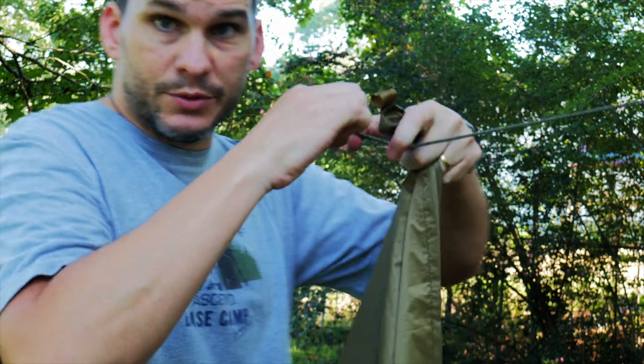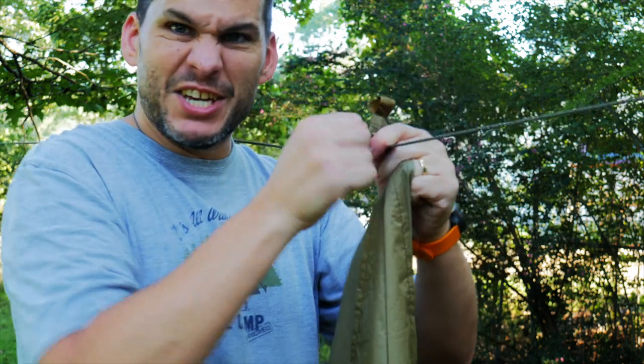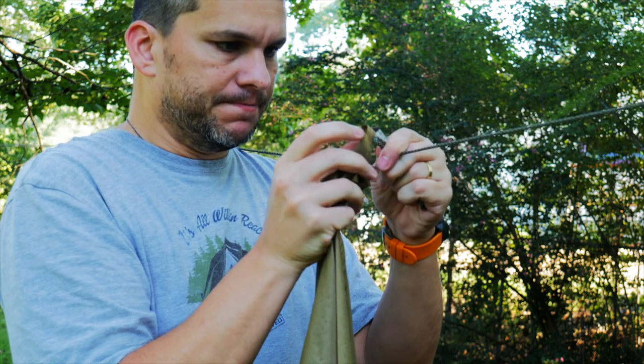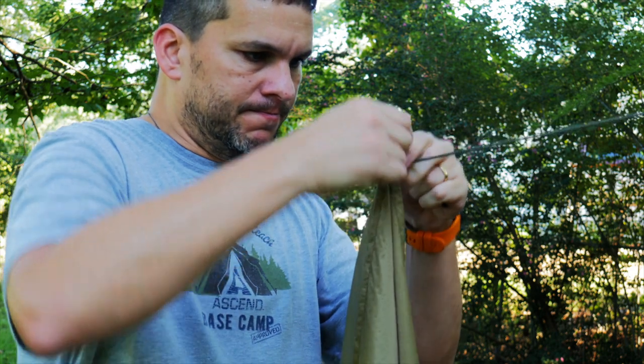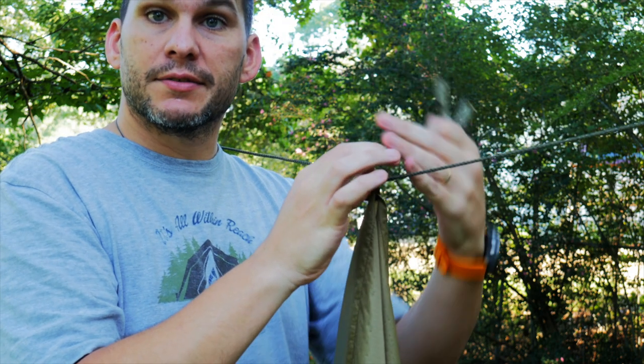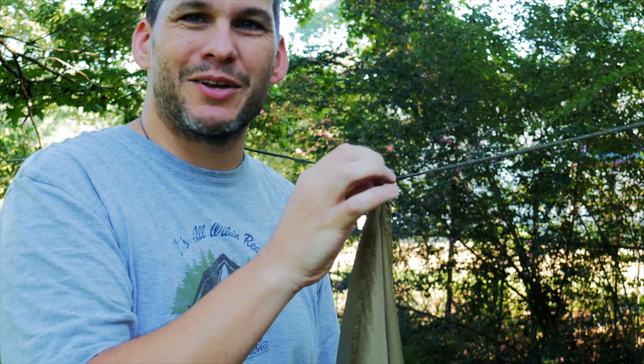All right, there we go. So now, like I said, you take this and you've got to get yourself a little loop here. There has to be a better way than this.